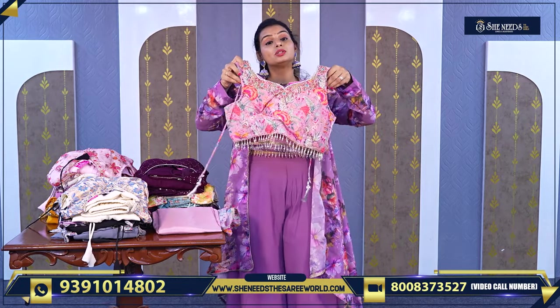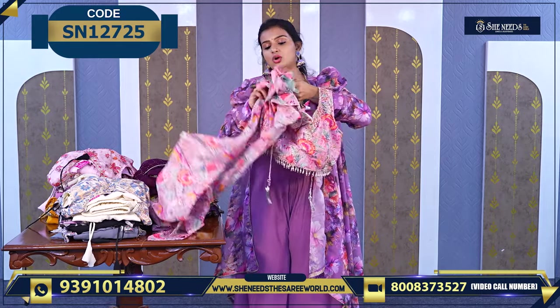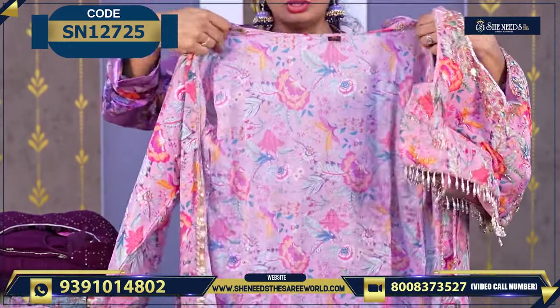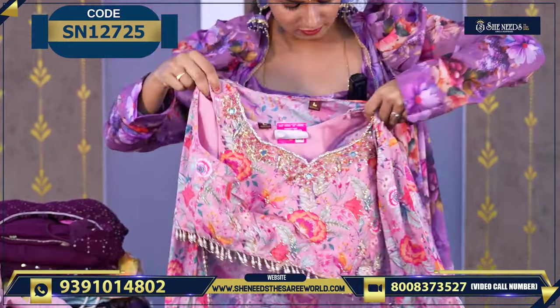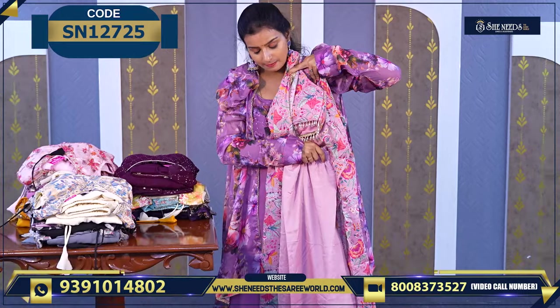This is another beautiful one — worth ₹2210. And this is also a coat model. It is not sleeveless — this one has sleeves. It is just a coat model style. It comes as a coat model look. And the bottom is a palazzo/pant style.